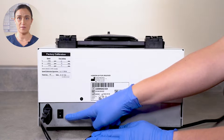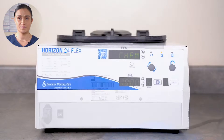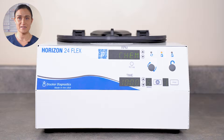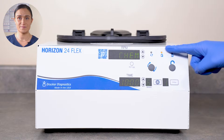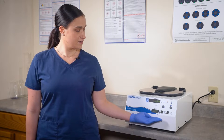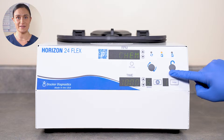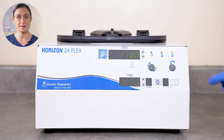Locate the power switch on the back of your Horizon 24-Flex and flip it to the on position. With the centrifuge plugged in and switched on, its displays will illuminate. Now we're ready to unlock our centrifuge. Your Horizon 24-Flex has a safety lock. The centrifuge will lock whenever the rotor is spinning, 60 seconds after a cycle has finished, and it will be locked when your centrifuge arrives from our factory. To unlock it, look at the control panel and press the Stop Unlock button.